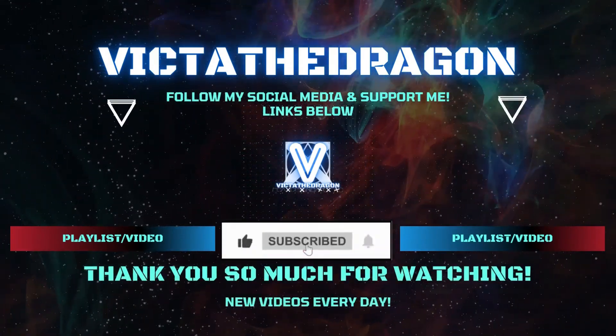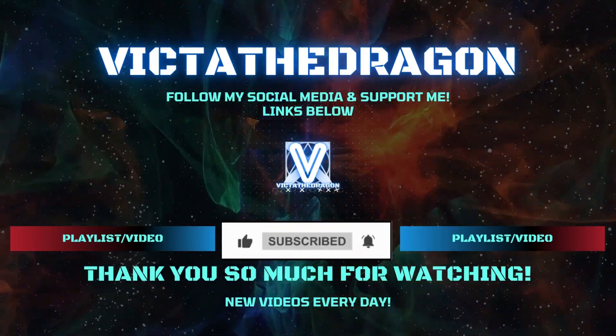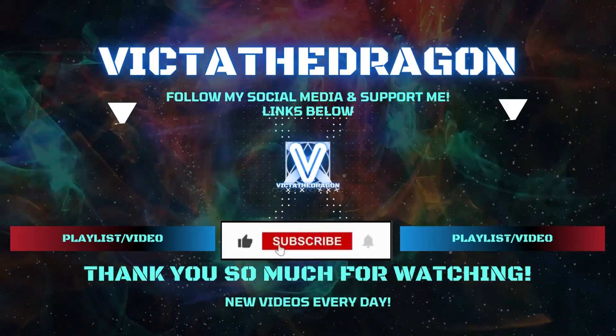Thank you so much for watching. Let me know in the comments section what you thought about it below. Check the links in the description and you can pick which platforms to follow me on. If you're new around here, how about subscribing and clicking the notification bell, as I put out new videos every single day. I've been Victa the Dragon and I'll speak to you soon.